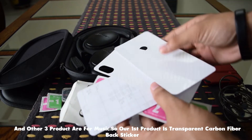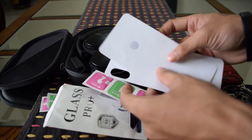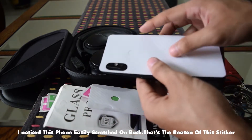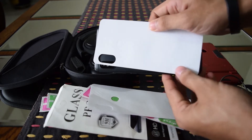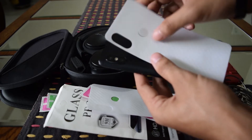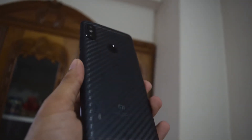I will choose the transparent carbon fiber back sticker. I am mainly using it for protection, and I also like how a carbon fiber sticker looks — so yeah, that's the reason.